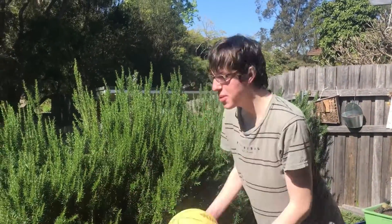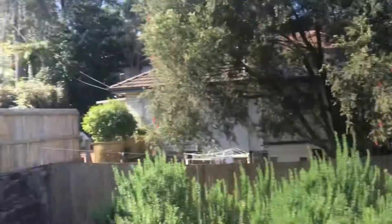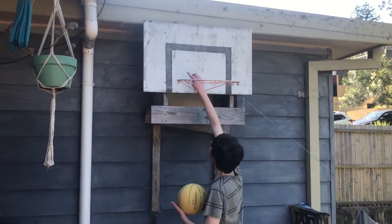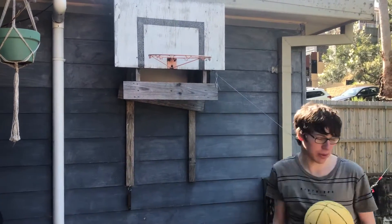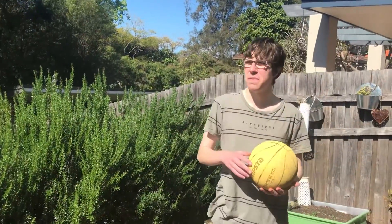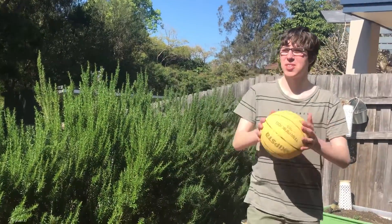So first, what you want to do is go like this. You see the backboard? This square outlines where you want to shoot the ball, because then the trajectory of the rebound is not that big, so it will most certainly get in the basket.